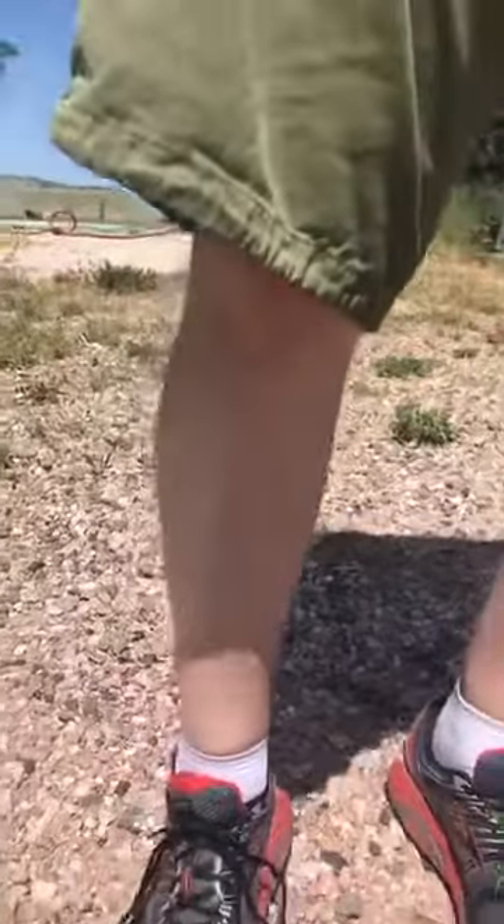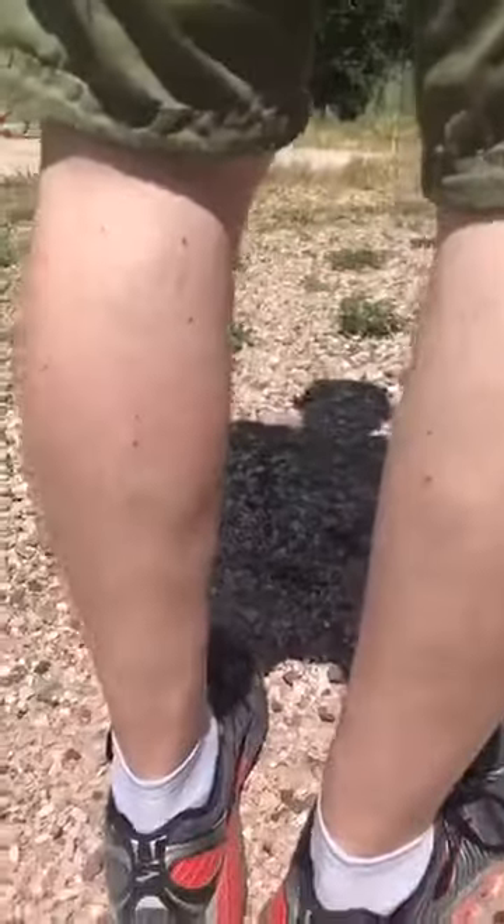Now take notice. White legs — I'll put tanner on those later. Skeeters are still up here all over his shorts, but they're not touching his legs down here. So the first person that tells me it doesn't work — you're a liar. That's proof right there.